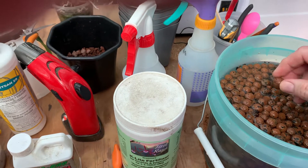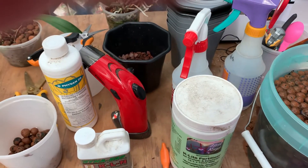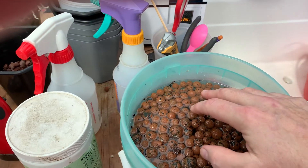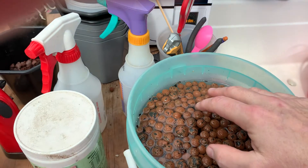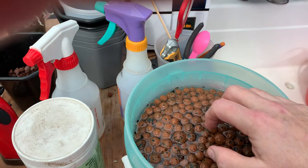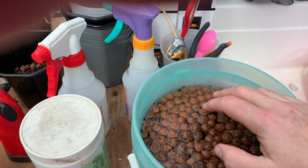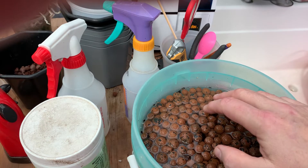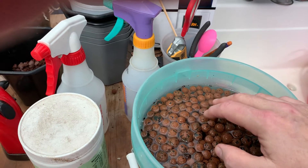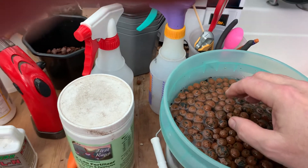The next step is I really like to soak them again, because success with this method is really in the initial stages when the plant adapts to the environment. What it'll do is — if old roots don't like this, if it's too wet for them, old roots will die. But the new roots will be totally adapted to living in this stuff.